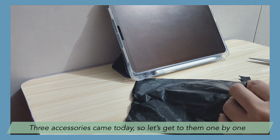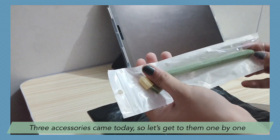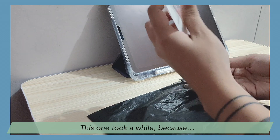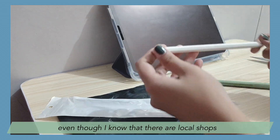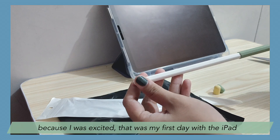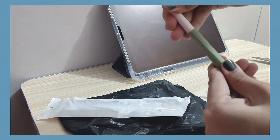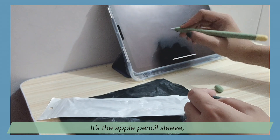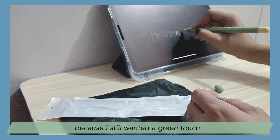Three accessories came today, so let's get into them one by one. This one took a while because I ended up ordering overseas, even though I know there are local shops — I guess I didn't look because I was excited. That was my birthday with the iPad, so I wanted to buy accessories and just went ahead and ordered. It's the Apple Pencil sleeve. I got it in green because I still wanted a green touch.